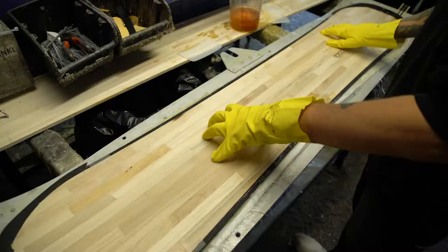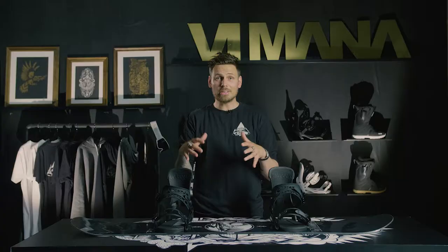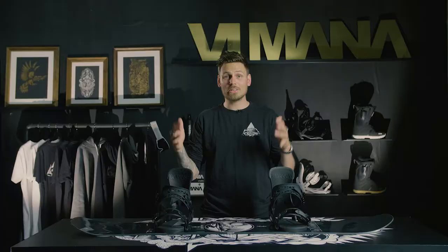Like all Vimana boards, this board is light. It has our ultra-light woodcore. The artwork on the Koski is of course done by the Chaletree and it's inspired by the Helsinki Icebreaker ships.